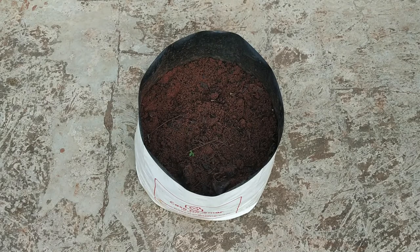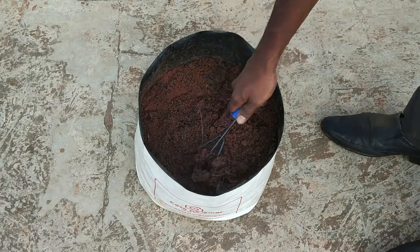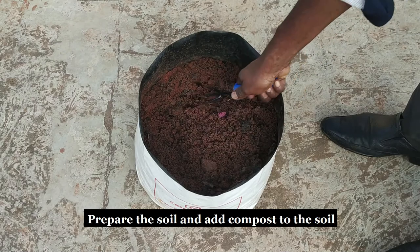Hello guys, today I am going to show you how to grow chilli plants in your garden using the dry chillies available.